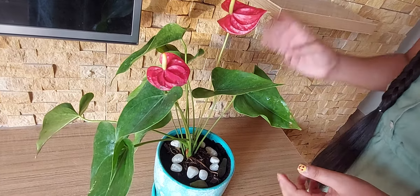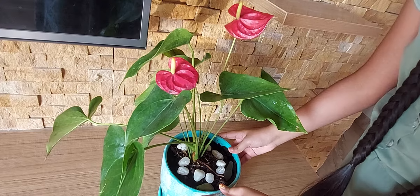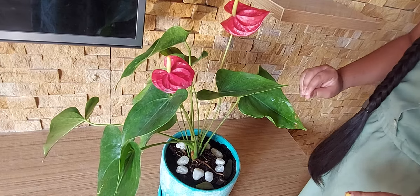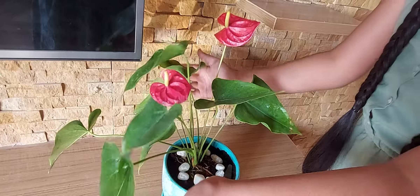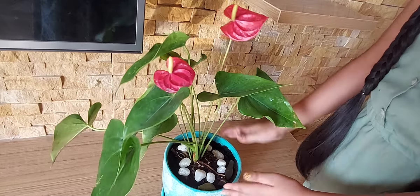I will be saying 3 mistakes that all of us do, even me and you. The first thing is overwatering. You should not overwater at any time, or else the roots start rotting and the plant can die. We don't want our plant to die, right?